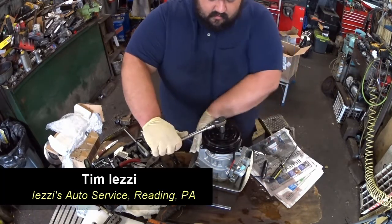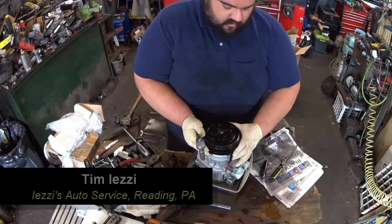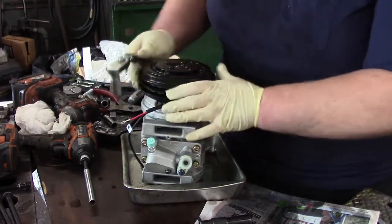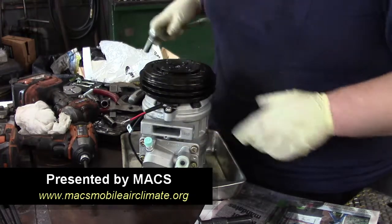If you look here, I'm putting a bar on it. I cannot turn the snout of this compressor — something's going wrong in here. This compressor has a very little air gap. I can turn the pulley, but I cannot turn the compressor shaft.